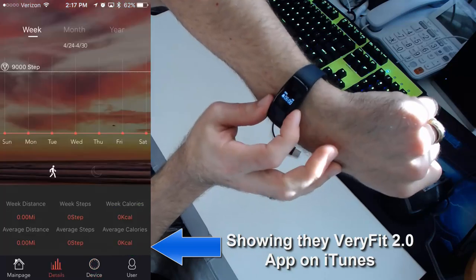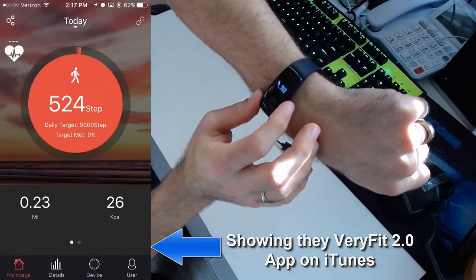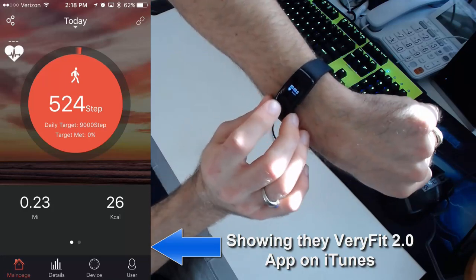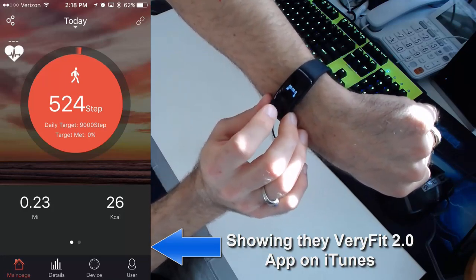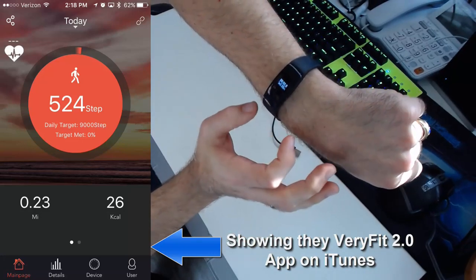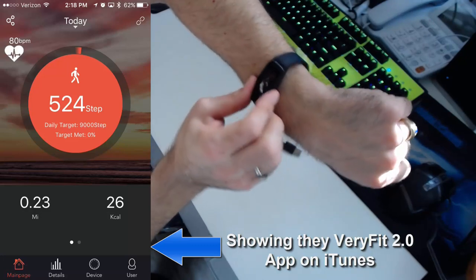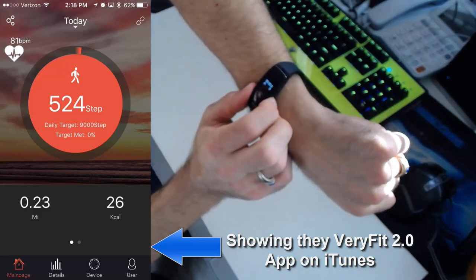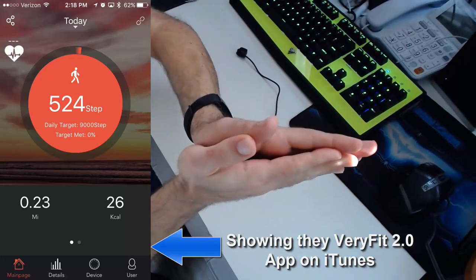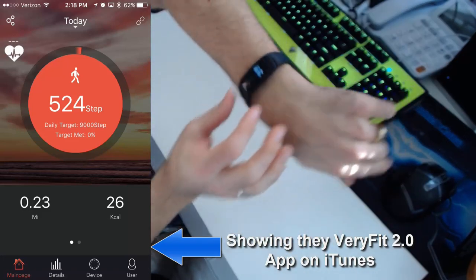You can't get sleep data on the watch itself — that's only stored in the VeryFit app. But you can hold the button down for a long period of time and it goes into fitness mode. You would do this when you want to do a workout or actual activity, set the watch into fitness mode specifically, go do your workout, and then record that data right after. It's not required, but it's good for tracking a specific fitness session separately.